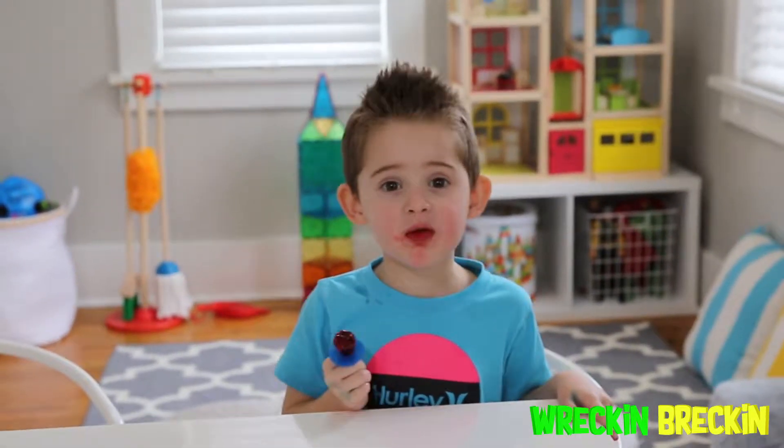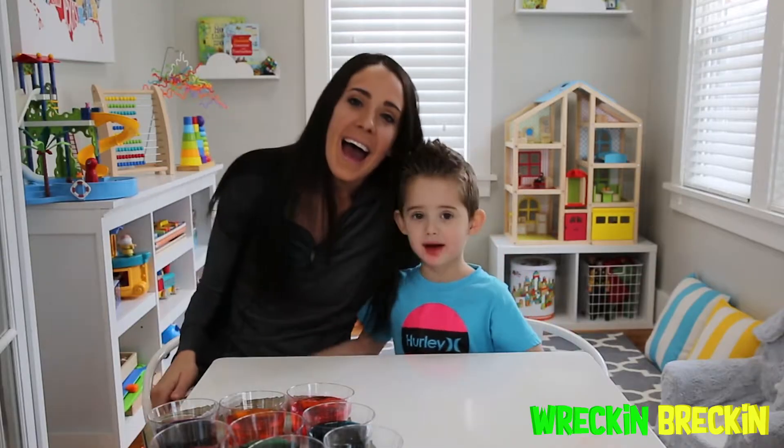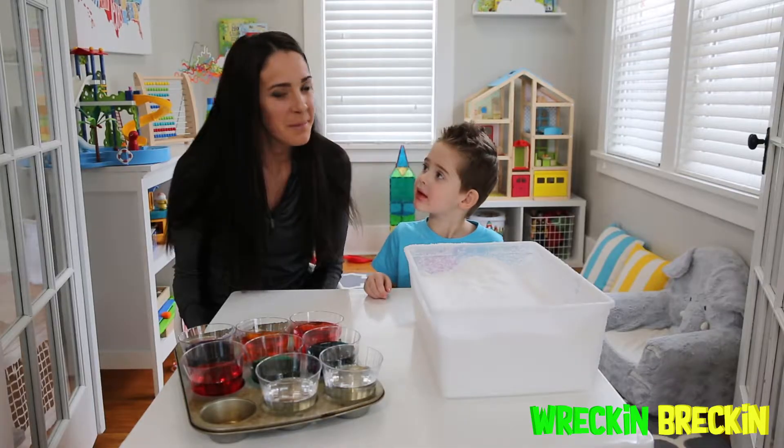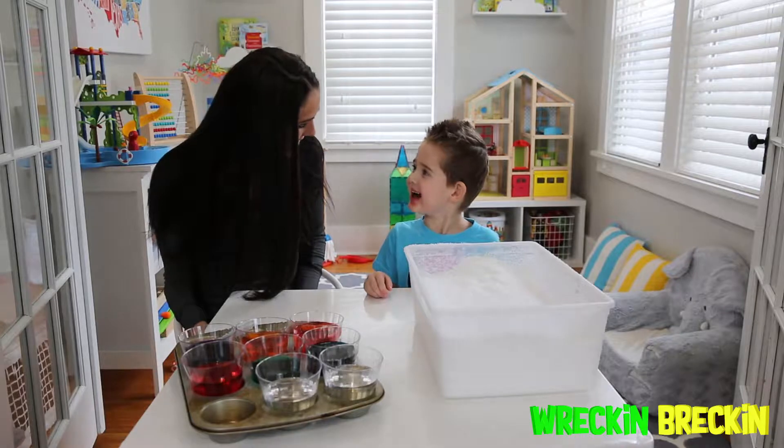Welcome to Wreck-N-Breck-N-Tube! Hi, welcome to Wreck-N-Breck-N-Tube! I'm Wreck-N-Breck-N's mom! Are you Wreck-N-Breck-N? Good!